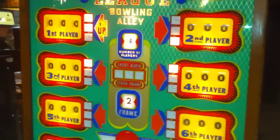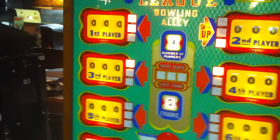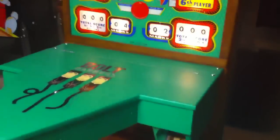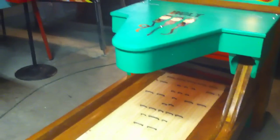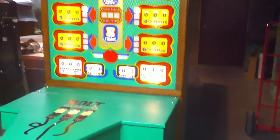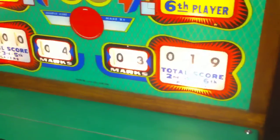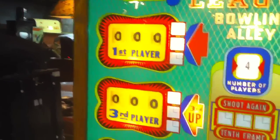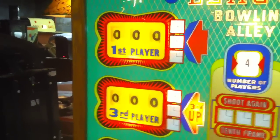Basically what we have here is a four player game going — players one and three are on a team and players two and four on a team. As you can see, it's starting to total the score for the teams. He's got two strikes there, so it still won't give you the score until you bowl your second ball on a strike.